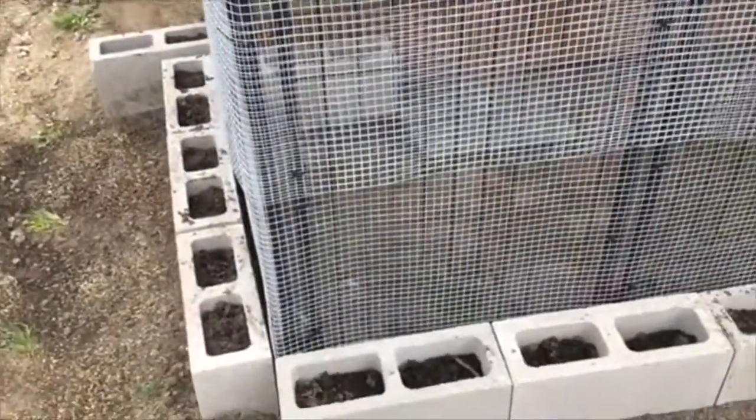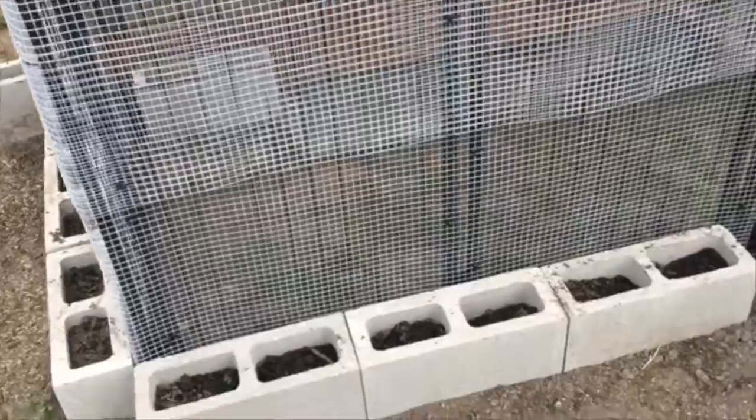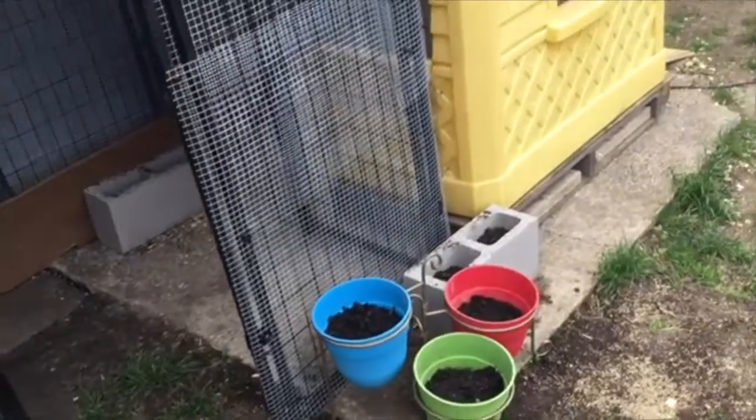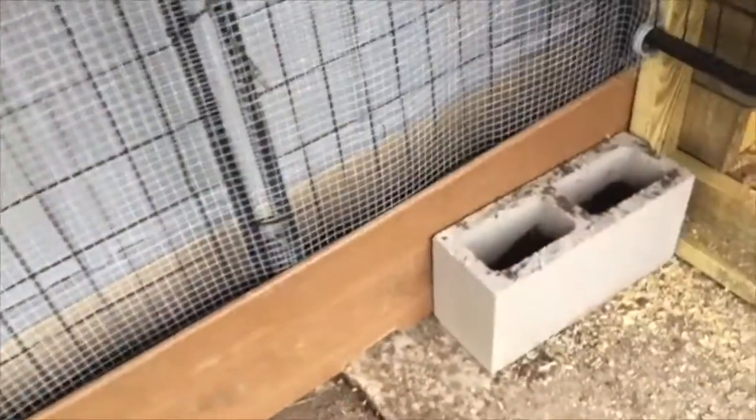I like using these cinder blocks because I'm going to plant flowers and other climbing vines next to the run, so they'll grow this summer and they'll be pretty and provide some shade and food for the chickens to nibble on. You can also see it has a cover — a nice tarp to keep them dry when it rains and hopefully keep the snow off in the winter.